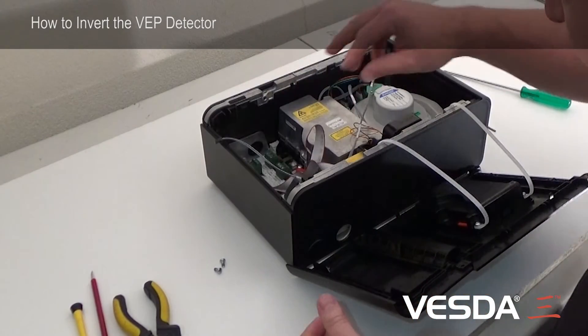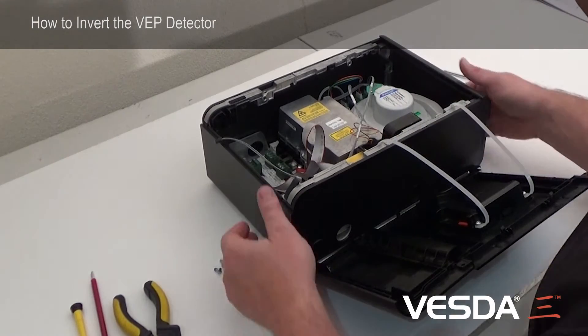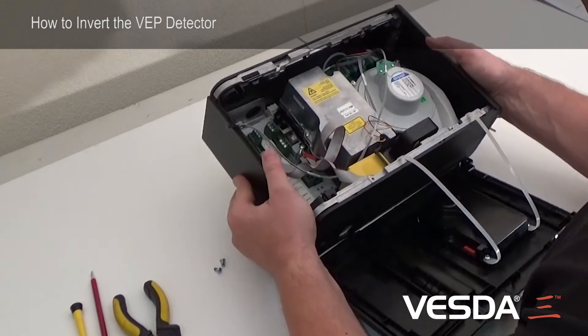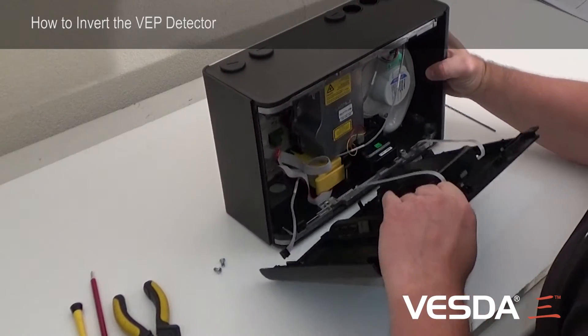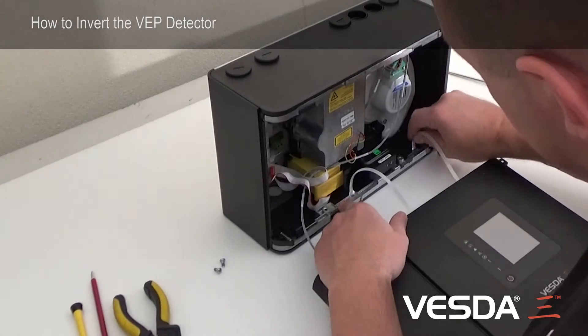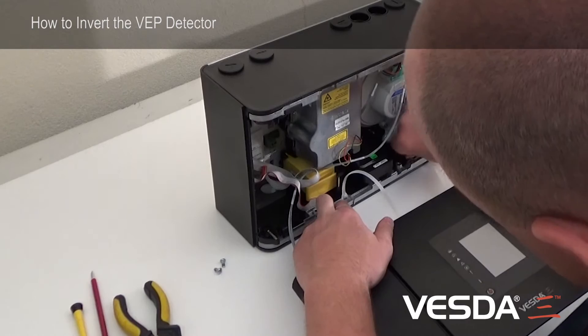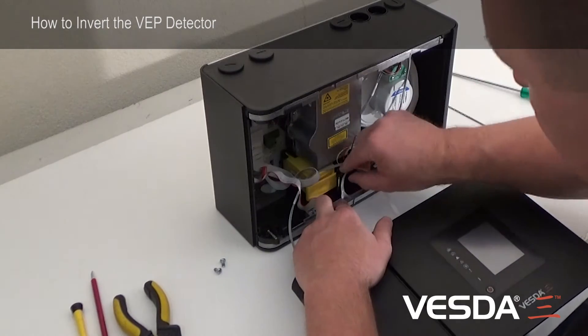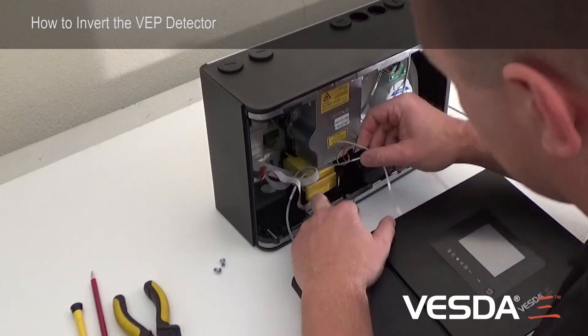With these cables out of the way we can concentrate on removing the tethers from the chassis. I'll stand it up just so you can see what's going on. The best way to do it is just to push them down and slide them out. It's easy to work with.